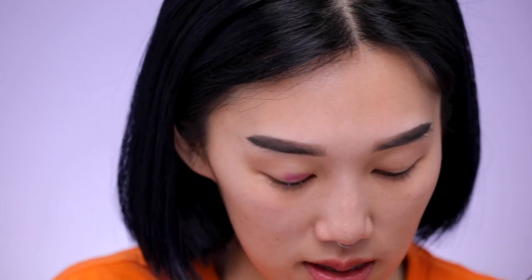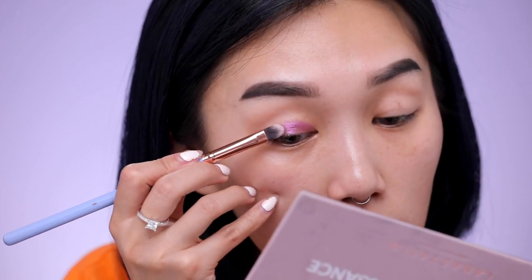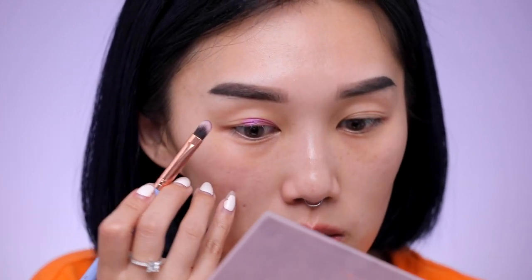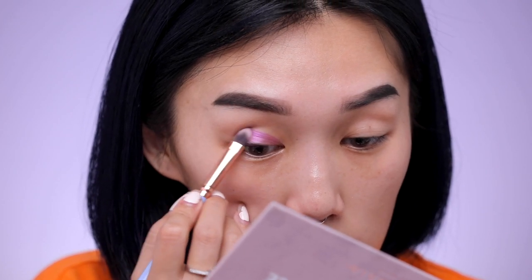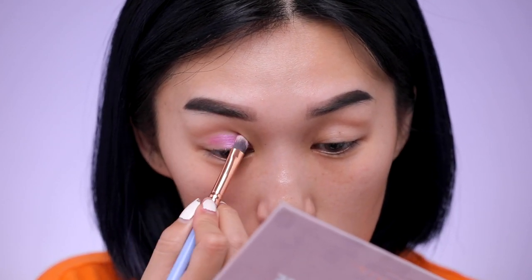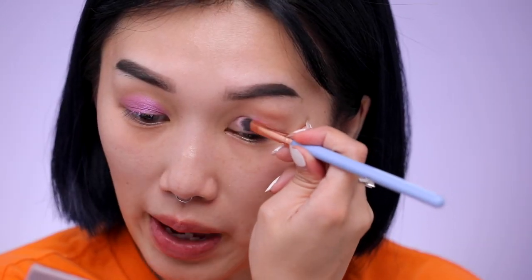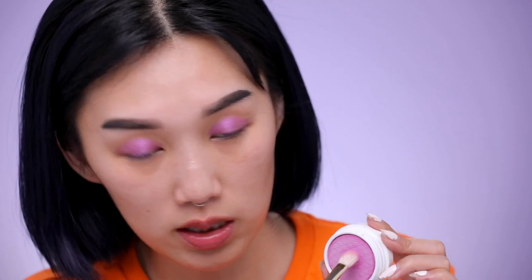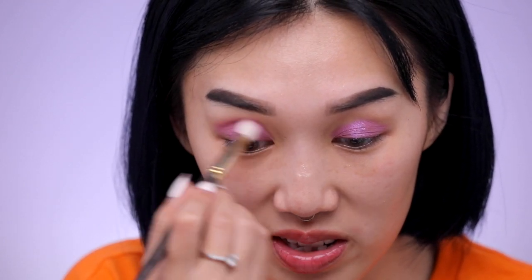With my wet brush I'm going to pat the product onto my lids. Make sure you're patting instead of brushing it on — while your brush is still wet you don't want to do a windshield-wiper swiping motion because it's definitely going to mess up the shadow. You want to pack the color so it's the most intensified version of the eyeshadow. Then using the Super Shock Cheek Color in 'Homey' by ColourPop, we're going to blend out the product. I love using this brush for the crease because it has a sharper tapered blending tip for a precise look.